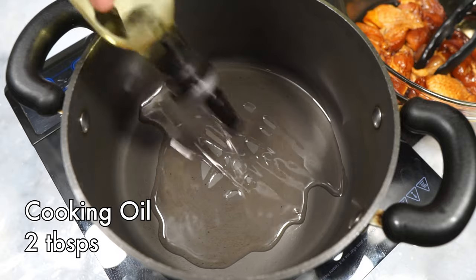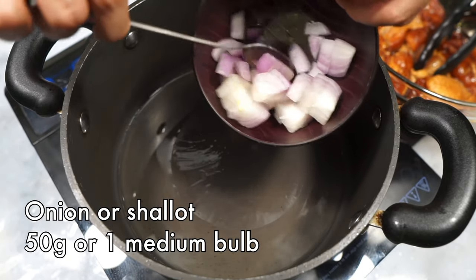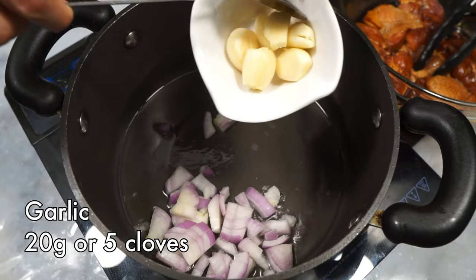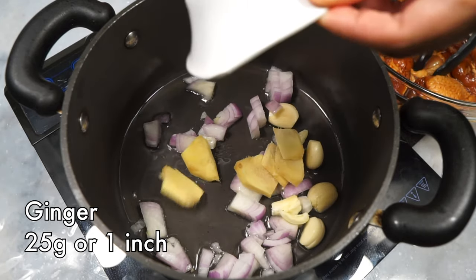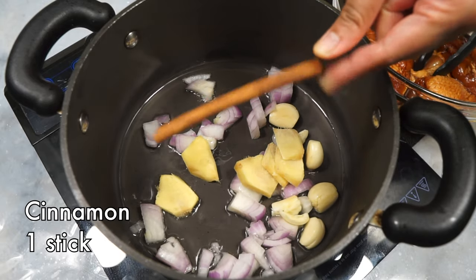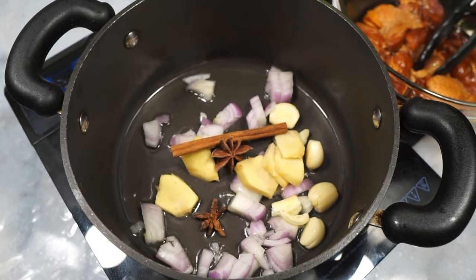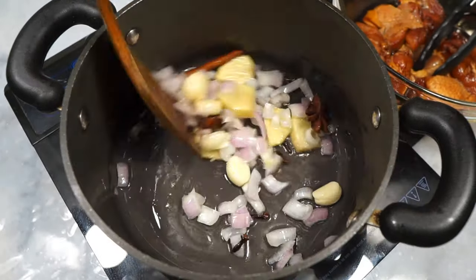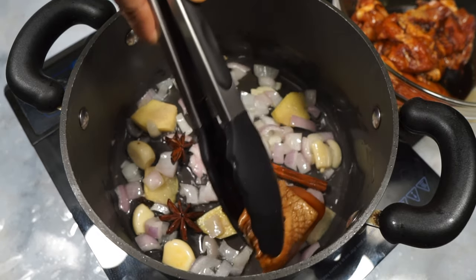To a pot, add some oil and let it get hot. Once hot, over low heat, add some chopped onions, whole garlic lightly mashed to release the flavors, and some ginger sliced into big chunks. We're also going to add some gorgeous spices — a cinnamon stick, some star anise, and some cloves. Sauté all the ingredients together until it starts to get fragrant, then add the chicken thighs.